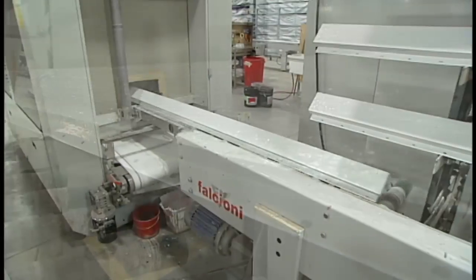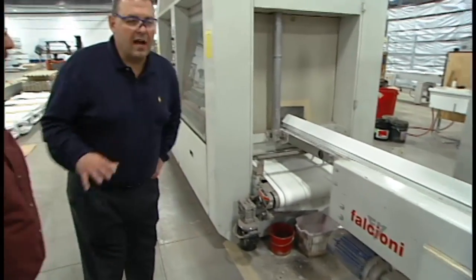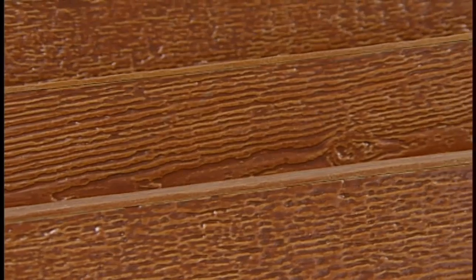So this looks to be the Wausau White. Do you offer other colors as well? We've got 29 standard colors, of which six are the two-tone or cedar looking colors. It's a great product to go with if you're trying to replicate the look of cedar but you don't want the cedar maintenance year after year. So it's a great product to go with in those cases.